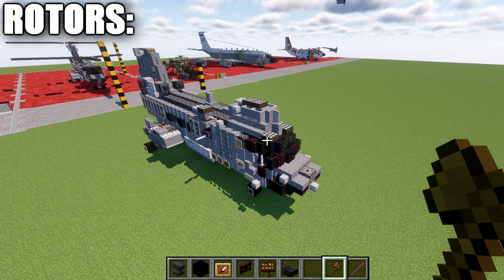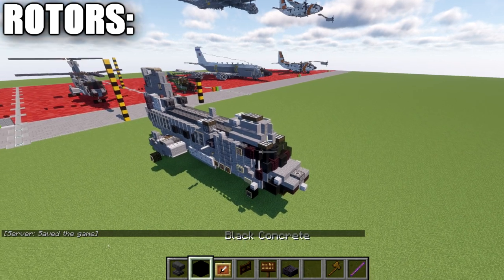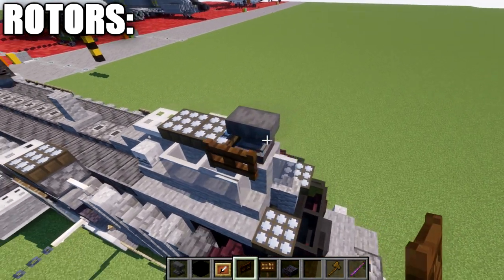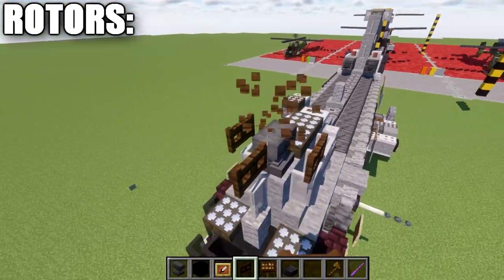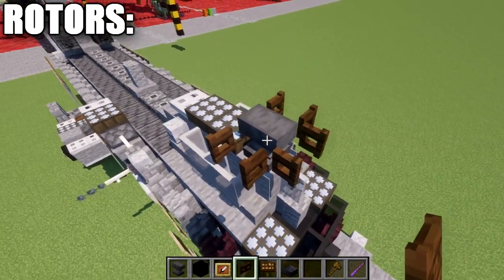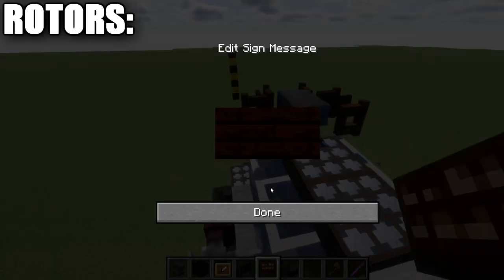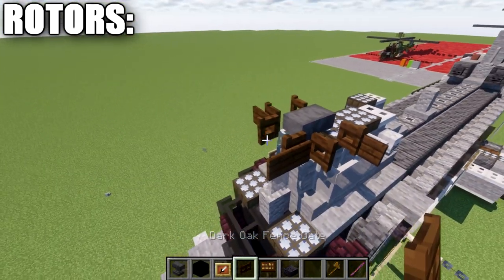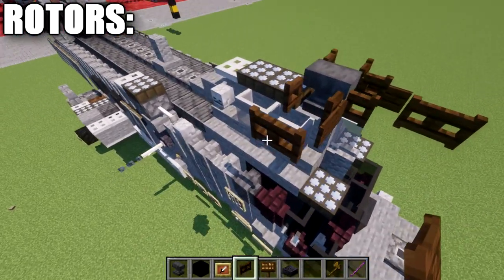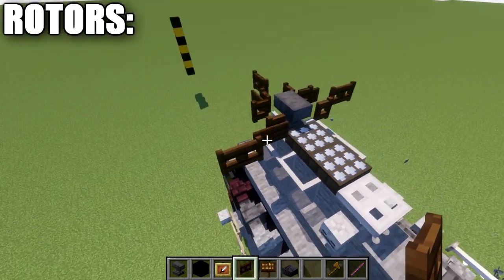Our final section is the rotors — not too difficult, and basically the same for both. For the front rotor, place an anvil on the very front stone block, then place oak fence gates around three sides, opening toward the anvil. Place dark oak signs on each fence gate side. Then go forward from the first fence gate with another fence gate, and do the same on the right side at an angle. The third fence gate on the left side comes off the sign and goes out at an angle.